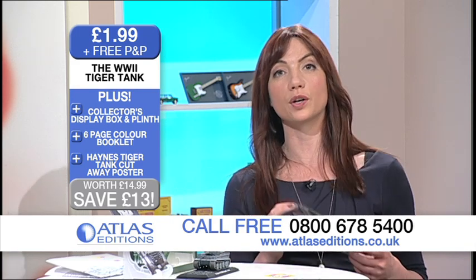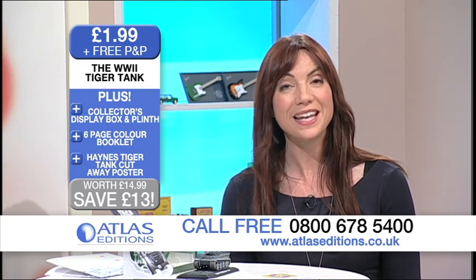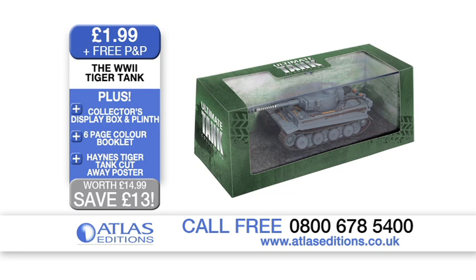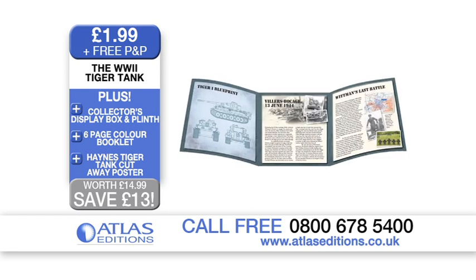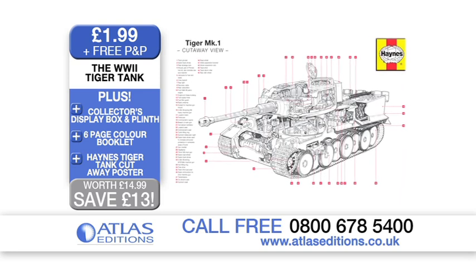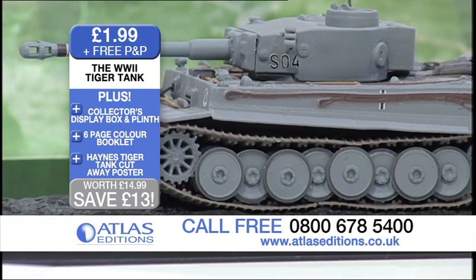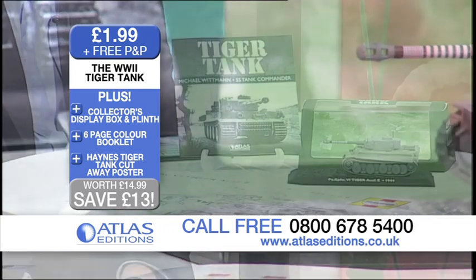This is the terrifying Mark I Tiger tank, an authentic diecast metal World War II tank replica. This amazing offer includes an accurate 1 to 72 scale diecast metal replica, its collector's display box and plinth, plus a free six-page colour booklet and a free Haynes Tiger tank cutaway poster. Normally you would pay £14.99, but with this great offer you pay only £1.99 plus free P&P — a saving of £13 — exclusively from Atlas Editions.